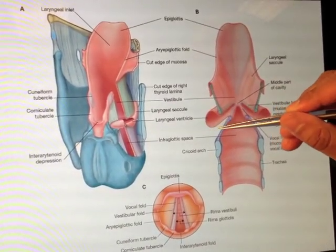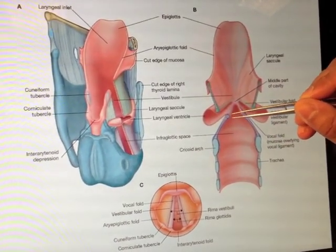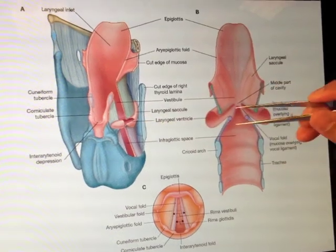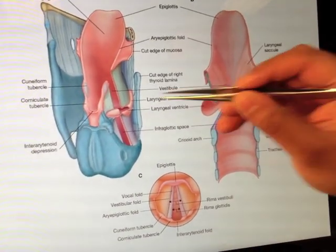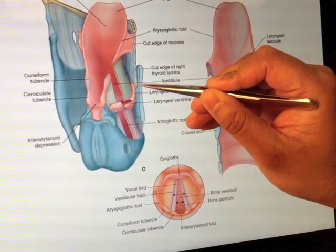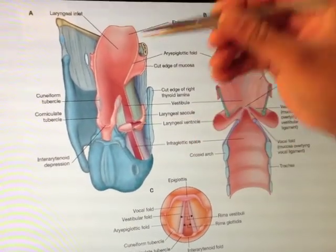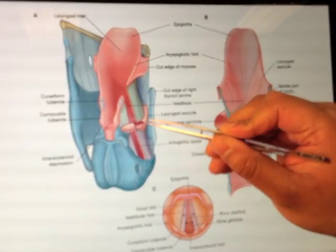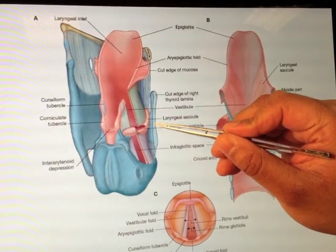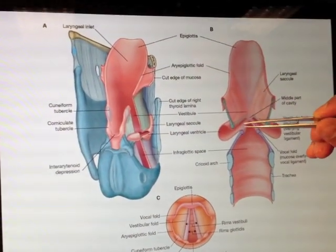The mucosa then drapes loosely through here, and this space that is created is called the laryngeal ventricle. That laryngeal ventricle — if you look from the side, you can actually see it extending up here; you can put a camera in there and follow it into the ventricles — and it's called the laryngeal saccule. So that's the ventricle, that's the saccule, and we've got our vestibular fold.